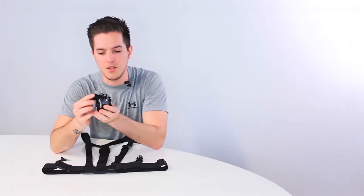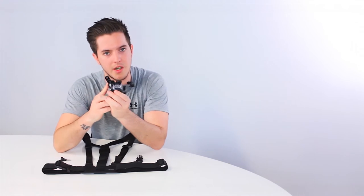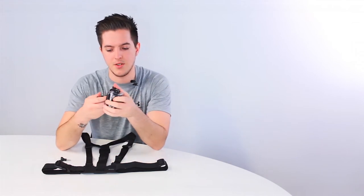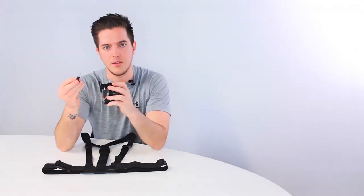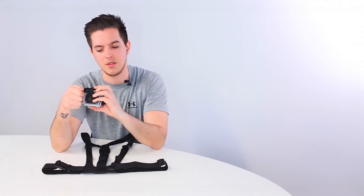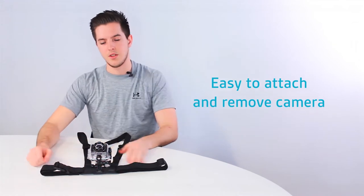We take our Kit Vision HD10 action camera. You'll see that I'm using both a tripod adapter which is provided in the box and a tilt adapter which is also provided in the Kit Vision box. We can proceed by attaching that to our camera clip by slotting it in and aligning the holes. We can then go ahead and use the provided screw to attach that securely and lock in our desired position. Now that's done we can simply slide that into our chest mount and you're good to go.